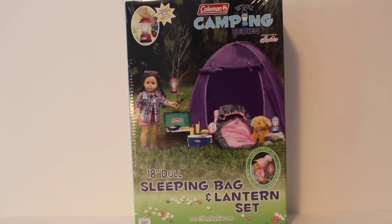Just a quick view at the back of the box — as you can see there are so many other fun items in the set, like the camping stove which I opened and did a review on, so be sure to check that out. This set comes with a pink sleeping bag as mentioned and a light lantern that's realistic and lights up, so let's get opening.